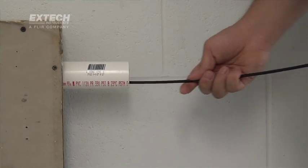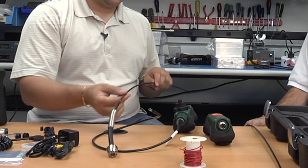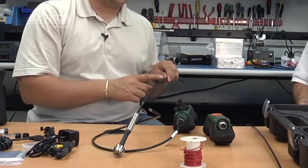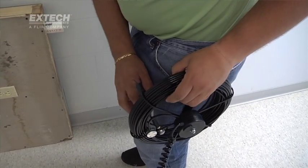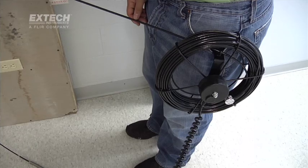We also have a special fiberglass cable, 6 millimeters in diameter. It's a fiberglass-reinforced cable with a 200-pound tensile strength, so you can either pull or push up to 200 pounds. We offer this all the way to 30 meters, which is 100 feet. You need that extra stiffness and strength to be able to push all the way down a 100-foot line.